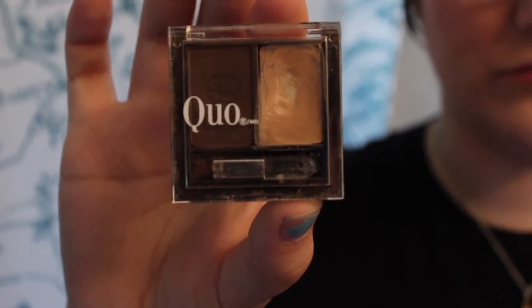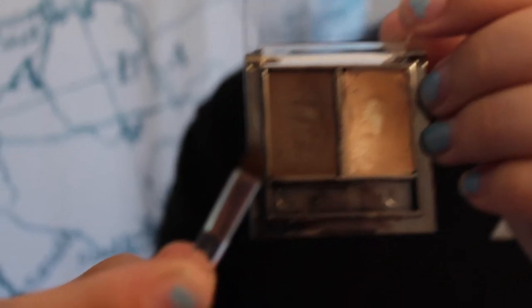I use powder, which looks like this. It has a powder, wax, and an angled brush. For using powder, you need an angled brush. You can also use a pencil or something cooler than that. I don't really understand how those work, so I go with the powder.